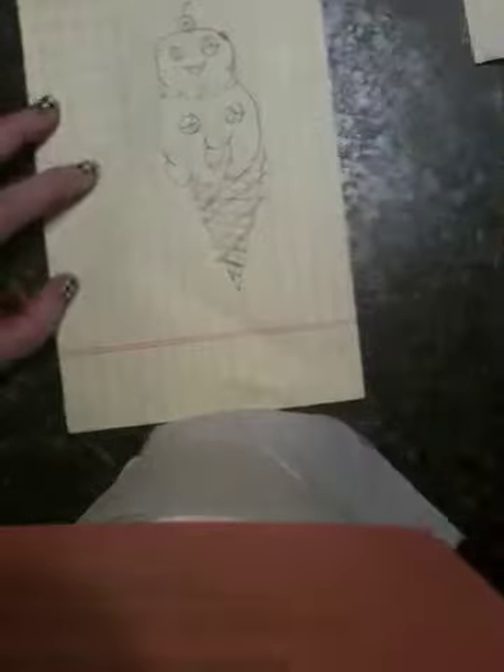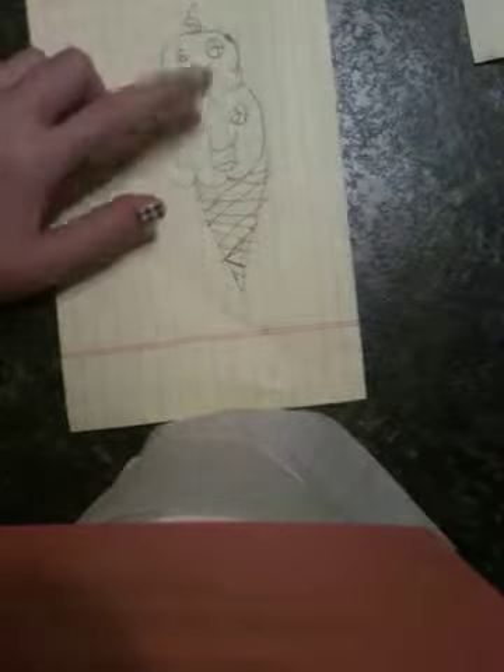And there's your cherry. So that is what your ice cream cone should look like. This one's strawberry, this one's chocolate. So that is what your kawaii ice cream cone should look like.